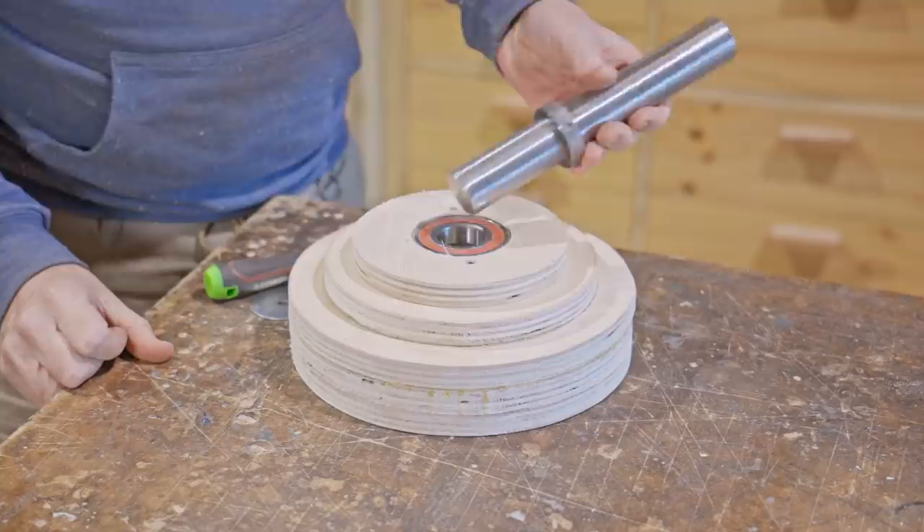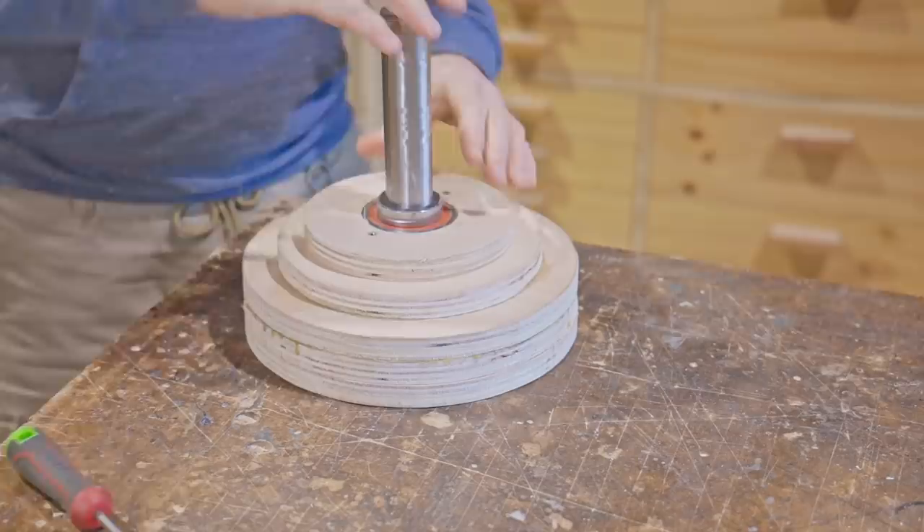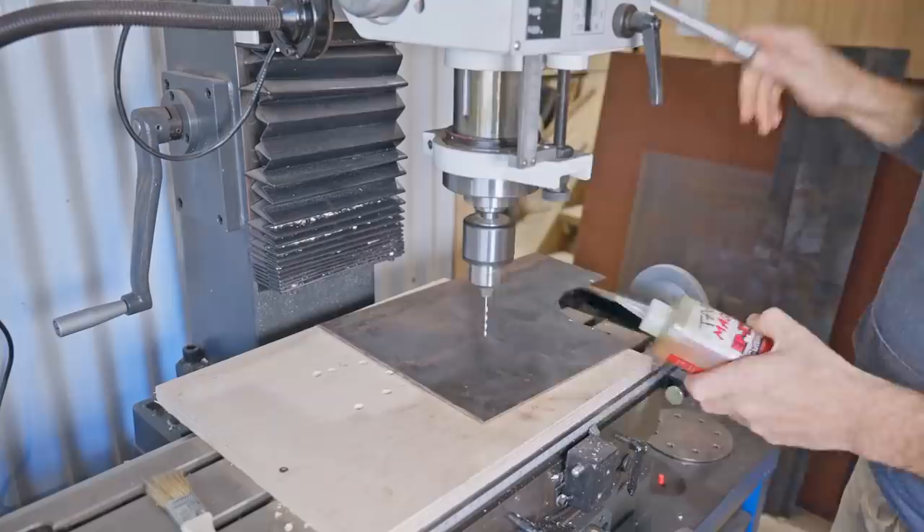The last part of the shaft is two circle plates and they'll be to attach the propeller to the hub. I made the first one off camera so now I need to make the second one which will be identical.